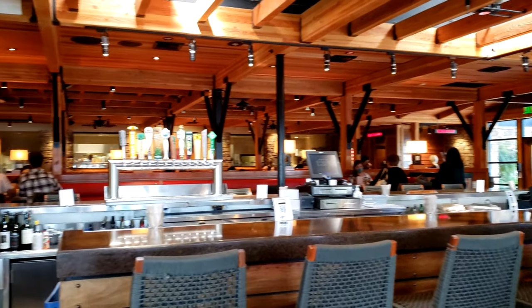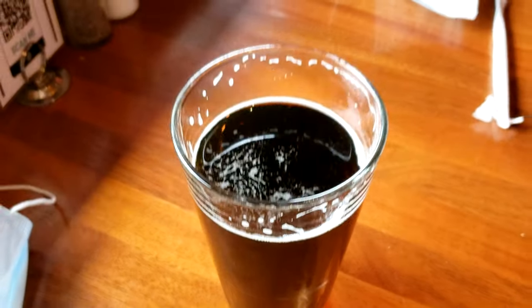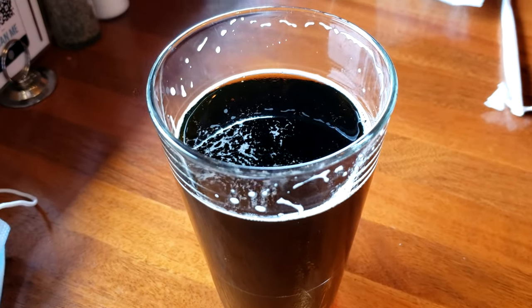While we were waiting to order, I decided to have a Big Sky Brewing Company Moose Drool Brown Ale from Missoula, Montana. It's really good — nice beer. I had a pint, and Sassy had iced tea.